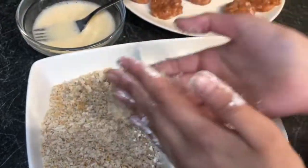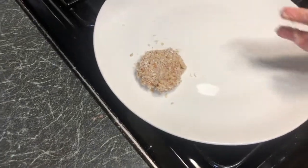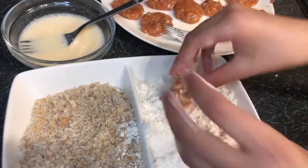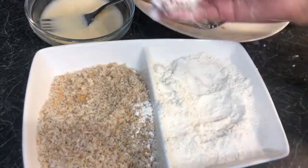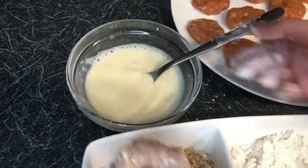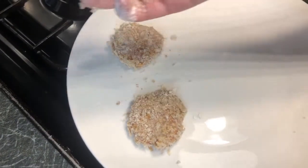Put the coated nugget onto a separate plate, then repeat with the rest. Grab one, dip it in the flour, tap off extras, dip into the egg, flip, then put into the breadcrumbs, dust off any extras, and place on the separate plate. I'll do that to the rest of them now.